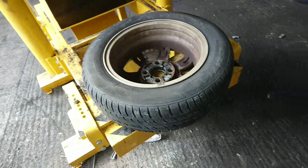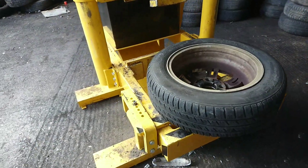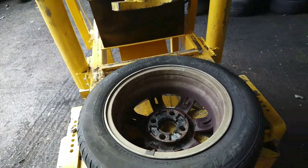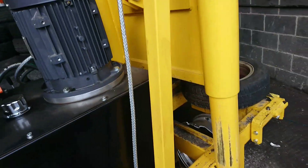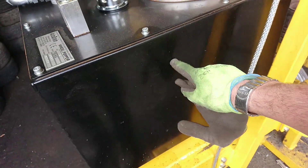Hello everyone. I've got this machine here that takes the tyre off the wheel — so that's what it looks like. Walking around it: it works on this motor there, and that's the hydraulic tank.